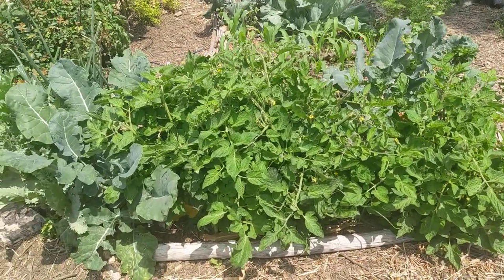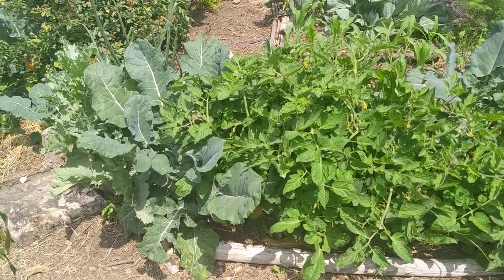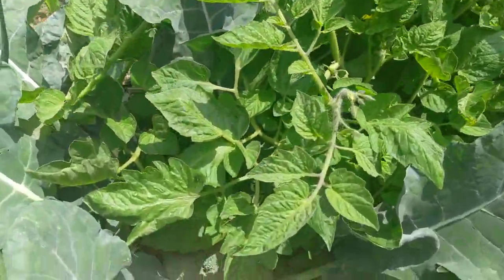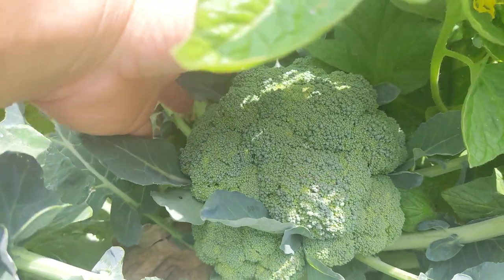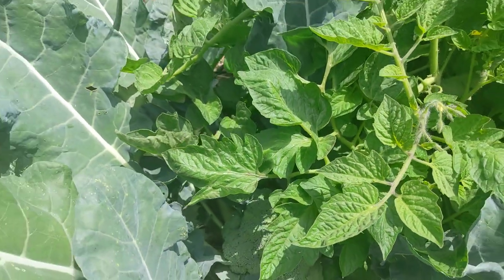I came out here because it's May and I'm about to harvest a broccoli. I wanted to share this with you before we harvest it. So right next to our row of Roma tomatoes, we have this crown of broccoli here. It's a pretty good size and we're going to be harvesting it, maybe for dinner.